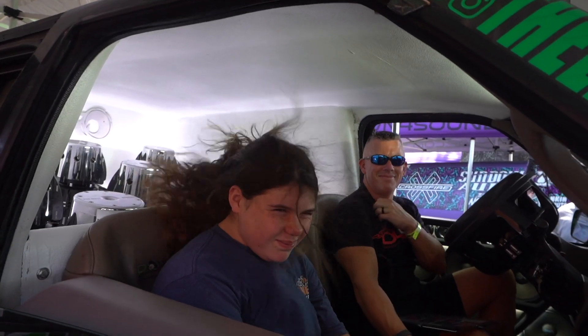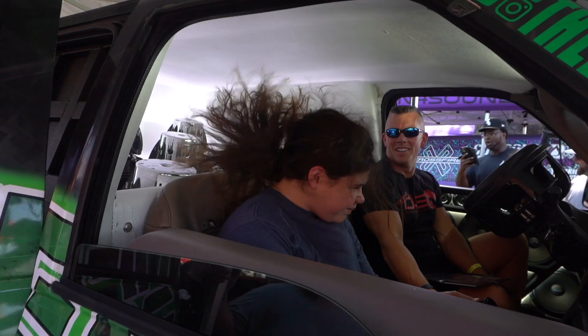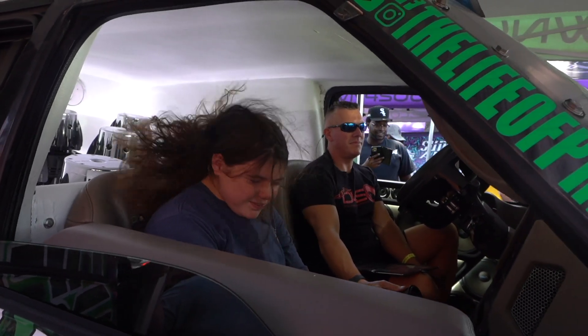If you don't know what you're doing, you can heat your subs up super fast. I could blow all my subwoofers in like two minutes if I wanted to — just turn it all the way up, clip it, distort it, and they'd all be toast in probably two minutes.